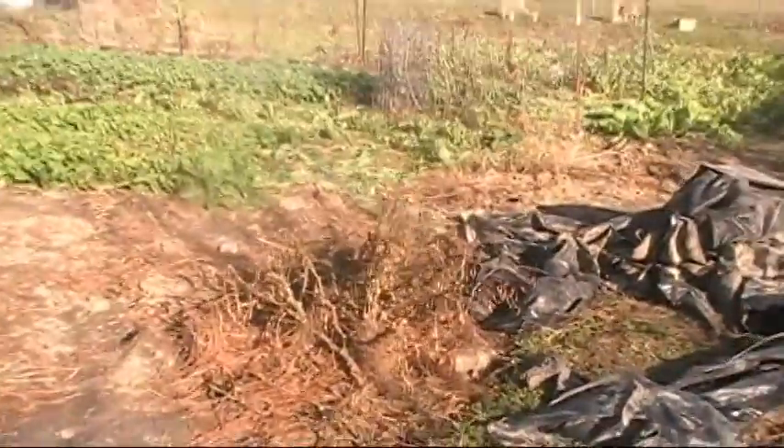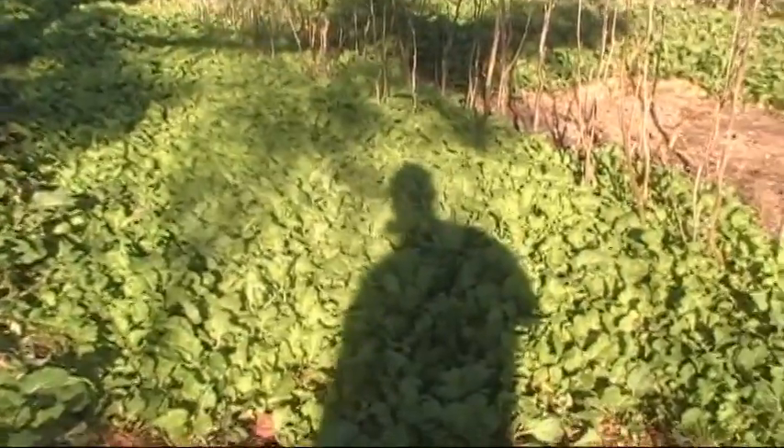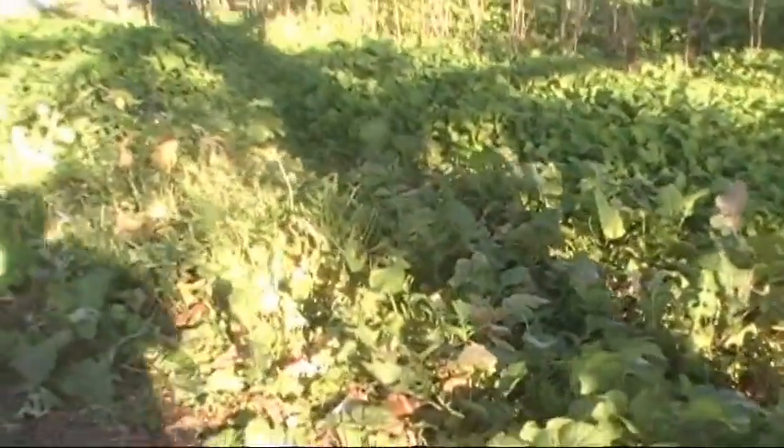I pulled my peppers up — they finally had enough. That's mustard greens, turnip greens, and turnips. These are the ones I chopped yesterday, or some of them I did. They were so tall, I cut them down.